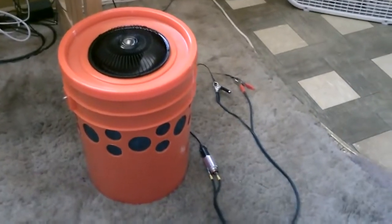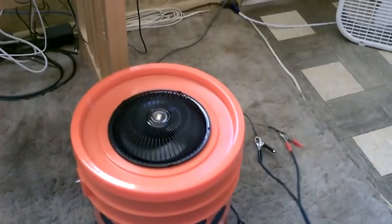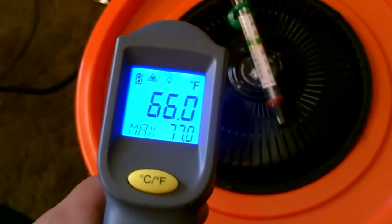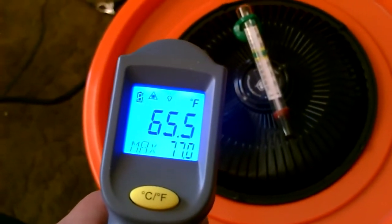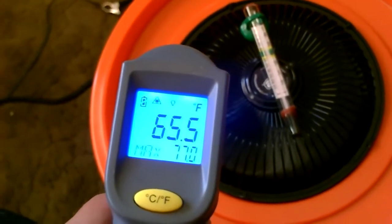Right now it's 84 degrees in my house — very dry 84 — so I'm hoping this will drop at least 10, 15, 20 degrees, maybe more. It's 84 degrees in this house and I'm getting 66, 65. It's almost a 20 degree temperature drop.